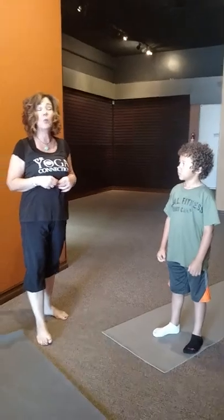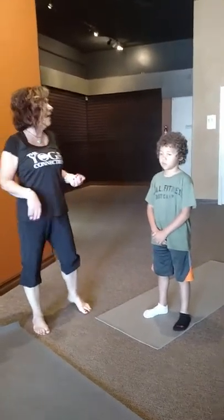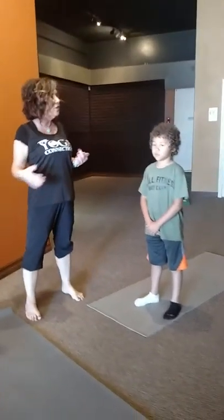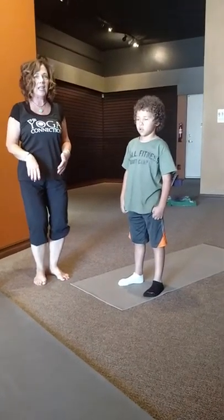We went through breath in one segment, and then we did a little salutation in a second segment. So today we're going to bring you some actual yoga poses, but we never want to lose sight of what we've already learned. So we're building on that.